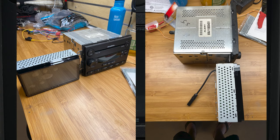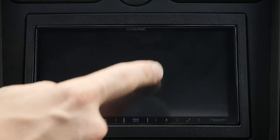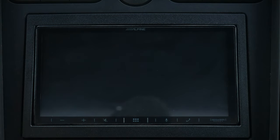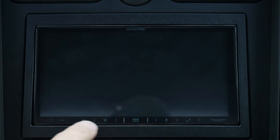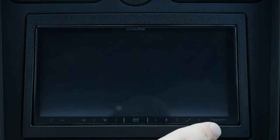Beyond that, the unit itself has a very thin bezel all the way around, so you have a lot of screen real estate in a standard double-DIN installation. There are only a few buttons at the bottom — one to use your microphone, one for your phone, one to get back to the main menu, and your volume controls on the left. As you can see, this unit is Sirius XM ready, so you can put an adapter in and get your satellite radio.